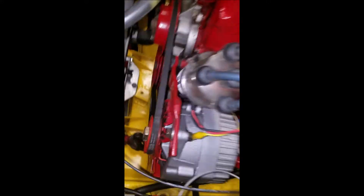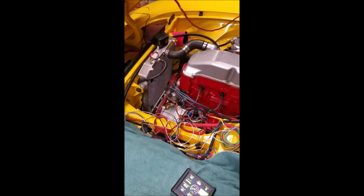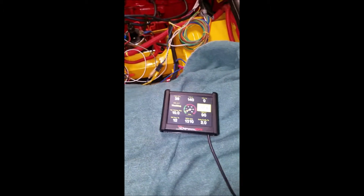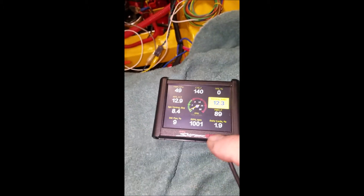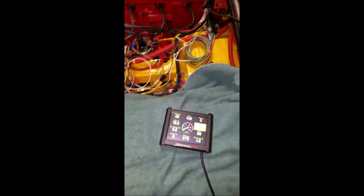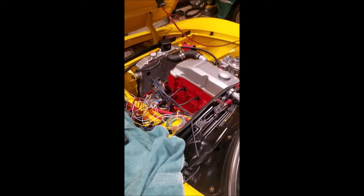I've set timing marks on my crank pulley down there and I used a timing light to set it all up. There she is — now you can see the timing control and it is controlling timing. You can go in and set the timing on the timing map. Sounds pretty good.